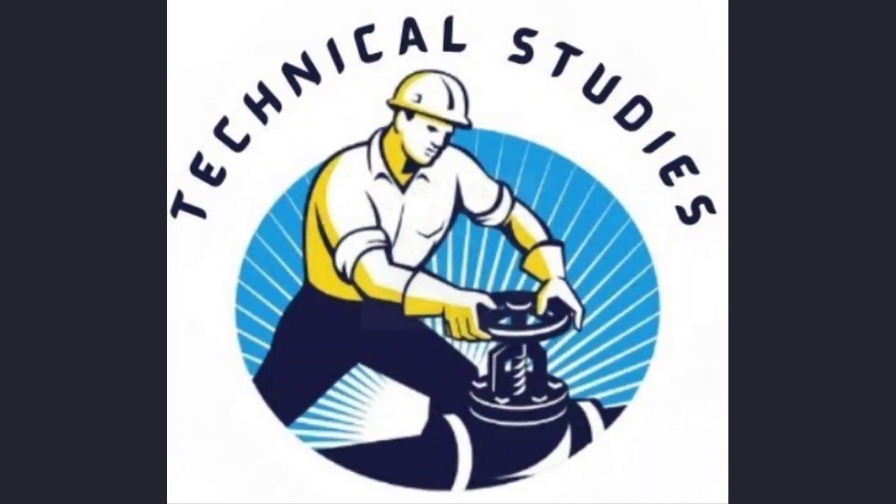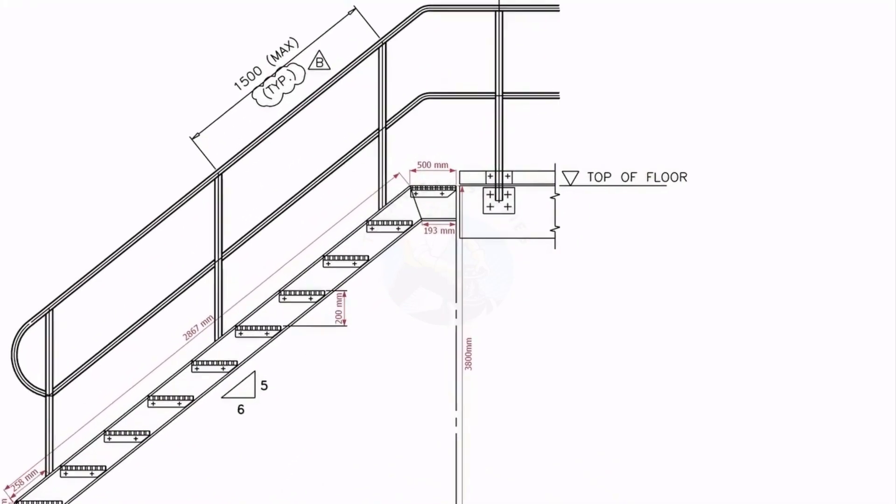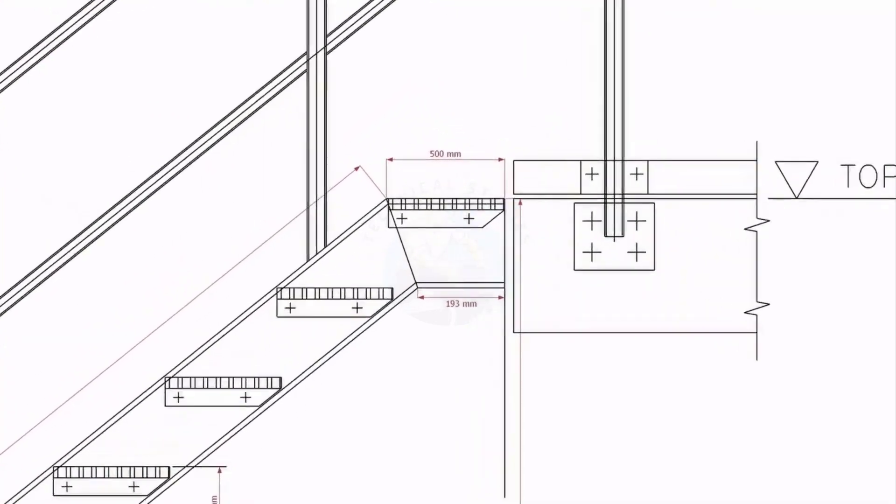Welcome to the technical studies. In this video, I will show you how to make a steel staircase. If you like this video, please subscribe and comment.